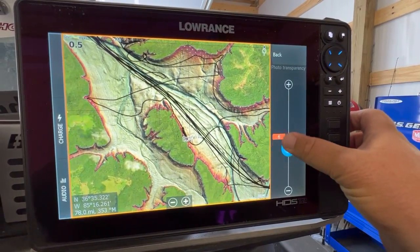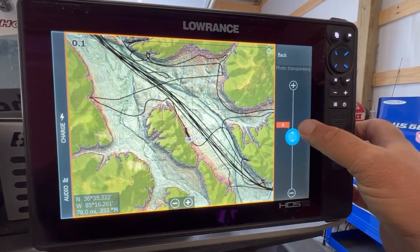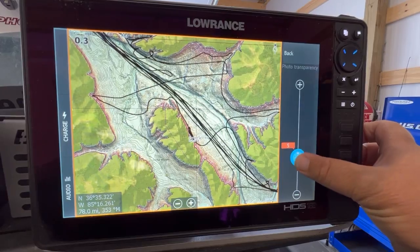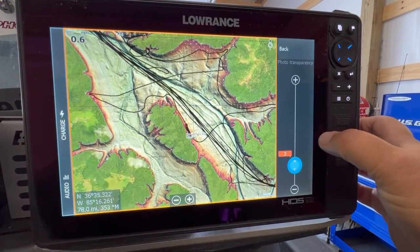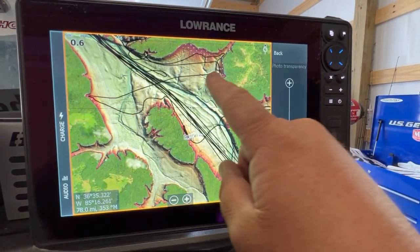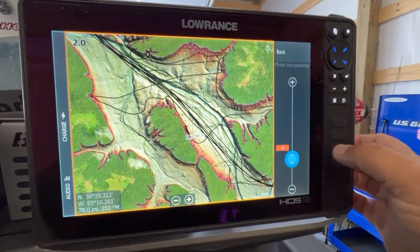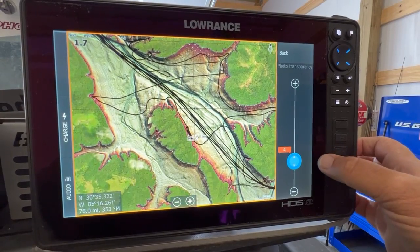One thing you can do is change the transparency so you can see less of the relief shading. I really like to keep it at around the three or four range. The less transparency you have, the less contours you're going to see — so I still want to see some contours, and usually three or four is where I like to keep it.